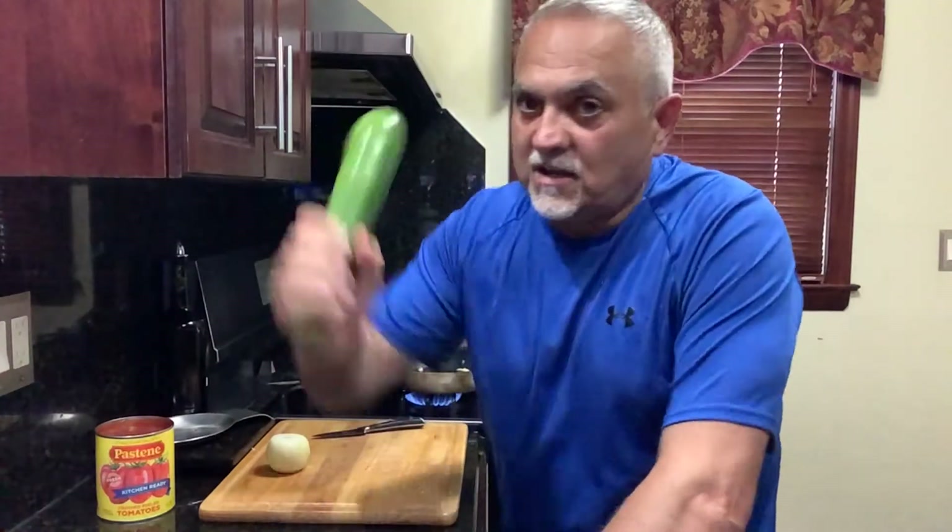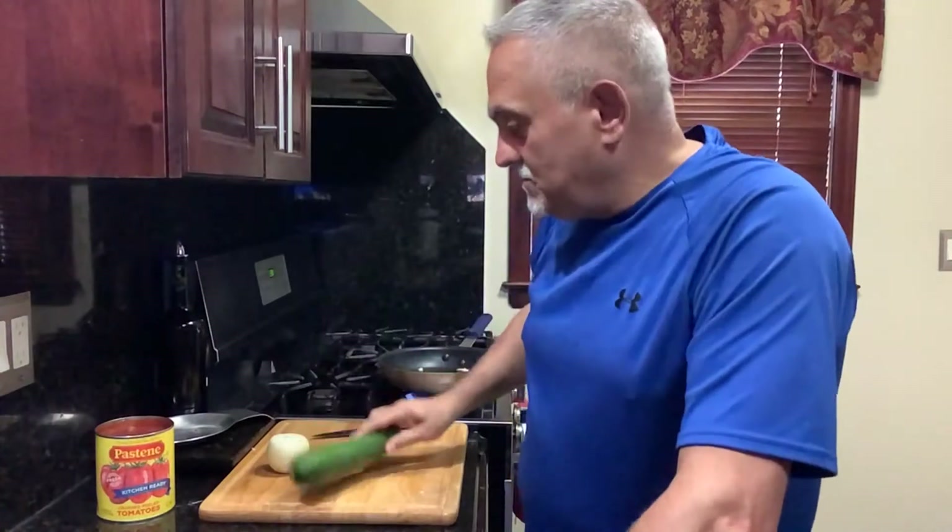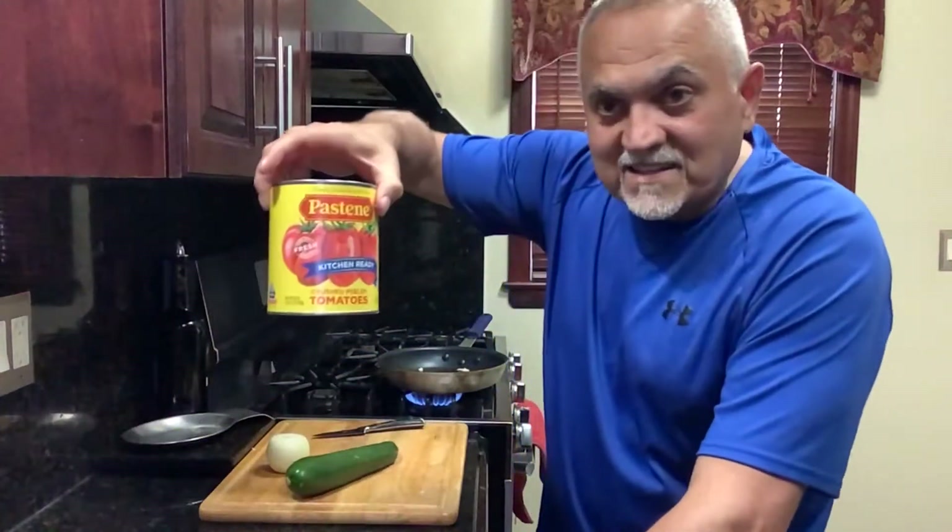Good afternoon, welcome to La Cucina. I'm your host Pasquale. Look what I got in my hand — it's a zucchini. It's not a stick, I'm not going to hit somebody. So, zucchini with a beautiful pastini.